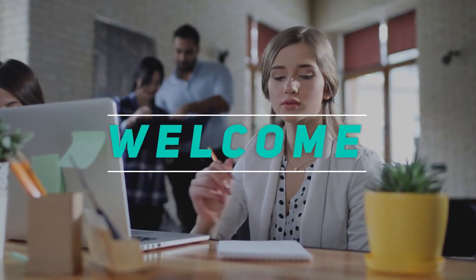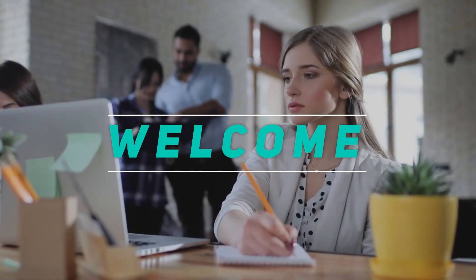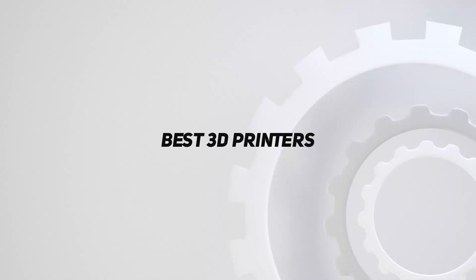Hey, welcome back to my channel. In this video, I'm going to talk about the top 5 best 3D printers.